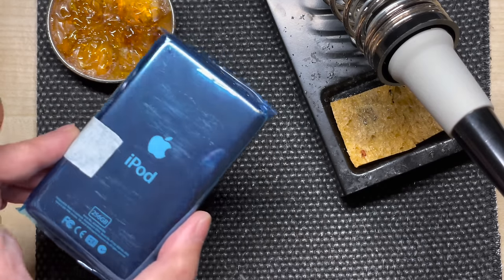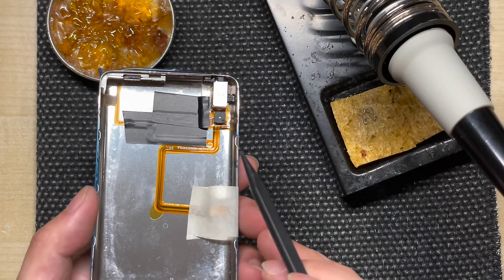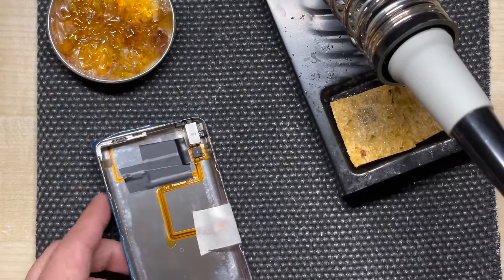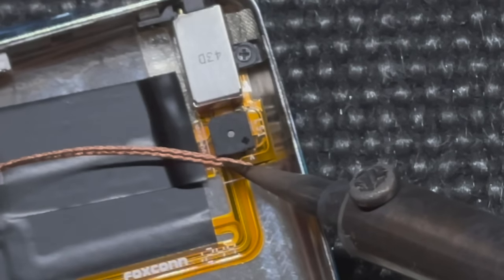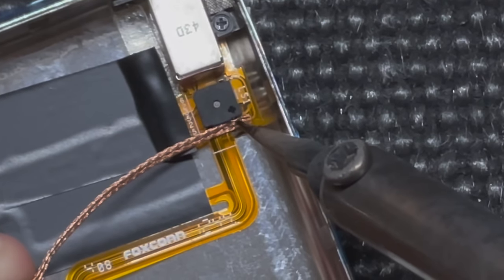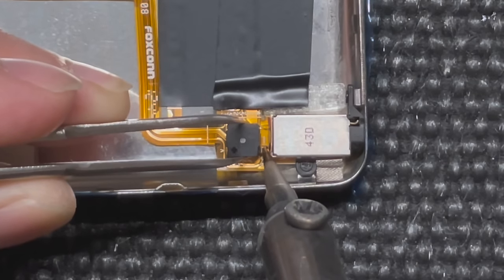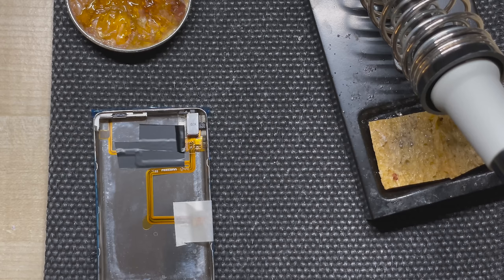I've gone ahead and transferred the headphone cable to a new custom casing with the 256GB capacity on the back. The next thing we're going to do is remove the speaker. The speaker is soldered to the ribbon with three connections. I'm going to take a soldering wick and desolder these connections before melting them and then lifting them off the board. When removing the speaker, it's important not to pull up too far or tilt the speaker too much while there are still intact connections, because there's a risk of lifting or tearing the pads off the headphone ribbon. And if that happens, you're going to need to replace the entire headphone assembly.